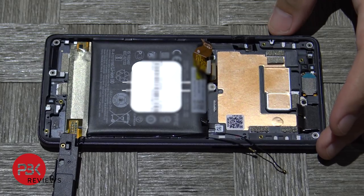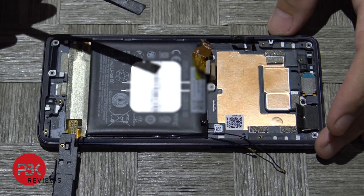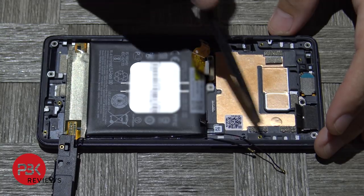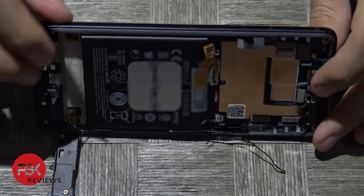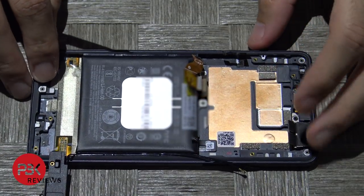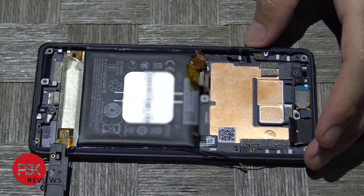Now if you needed to replace your screen, you'd have to gently heat up the battery just a little bit so you can pry it off. And then the cable for the screen would be here. You'd have to heat up the screen and pry it off the front of the mid frame, then replace it with the one that you need, run the cable through again, and just do everything back in reverse.